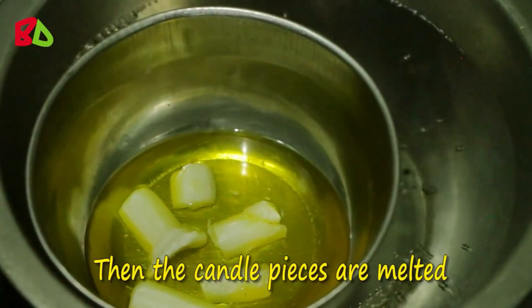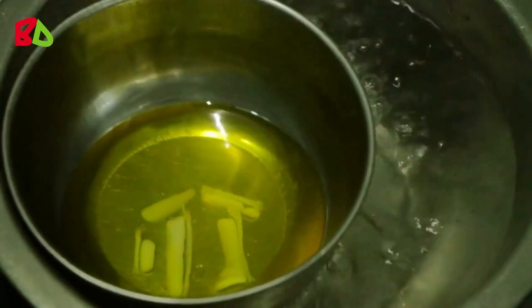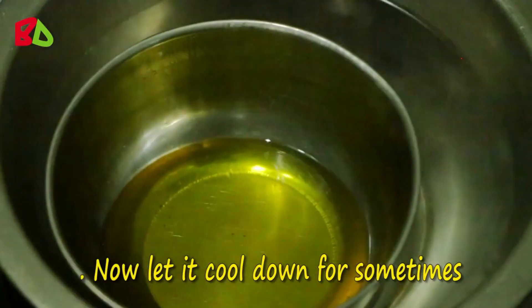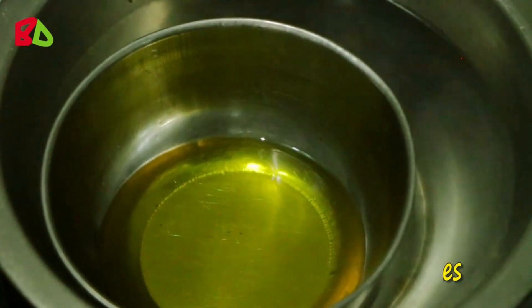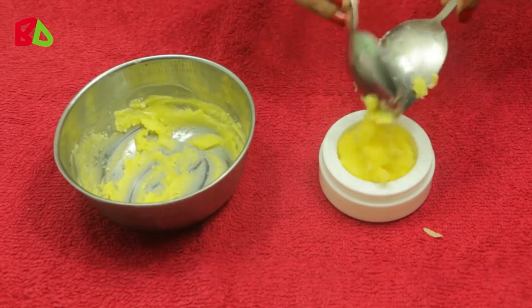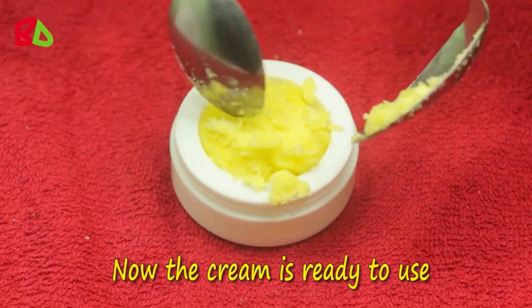Heat the oil using a double boiler process until the candle pieces are melted. Mix it well, then let it cool down for some time. After cooling, store it in a clean container. Now the cream is ready to use.